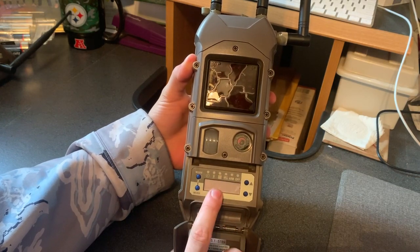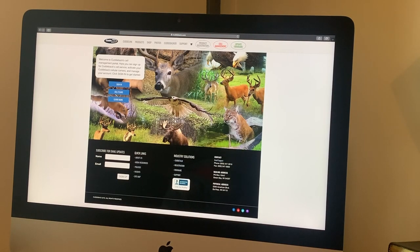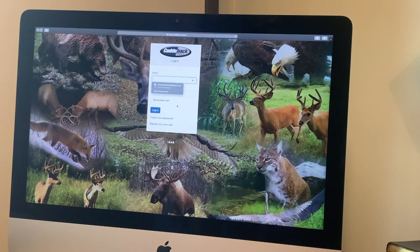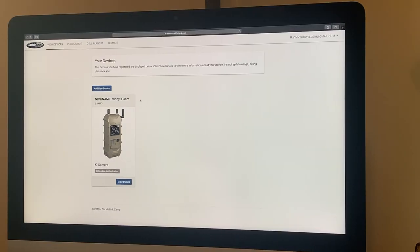Now I'll give you a more in-depth look at how to set up your K-series cell cam. The first thing you do when creating a cell plan for your new camera is go to cuddeeback.com and click on the Cell Management tab. It'll bring you to a menu with Sign In, Cell Plans, and Learn More. The Cell Plans menu shows your picture options and pricing. Click Sign In and then register as a new user.